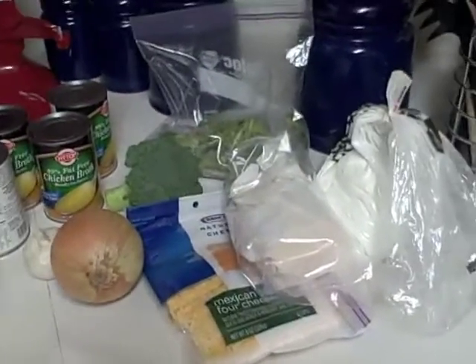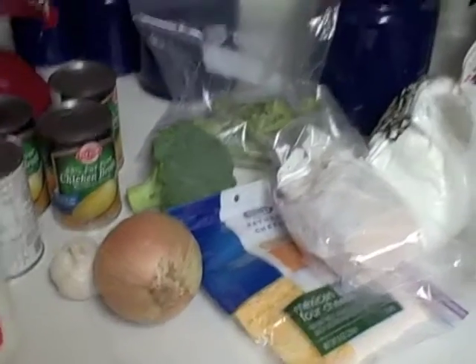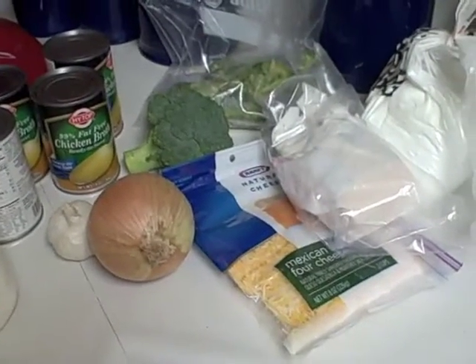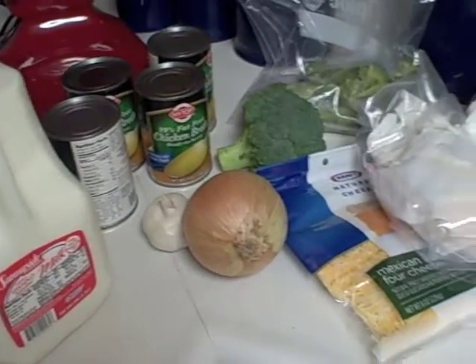Hi everyone, Melissa from the Sassy Saver here to show you the cooking of the cheddar broccoli soup I told you about. As you can see, we've got all the ingredients set out and ready to go. When you're cooking for family, this helps you save a lot of time because everything's all in one spot. Take a few minutes, get everything out, put it all close together, and then you can start cooking.